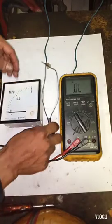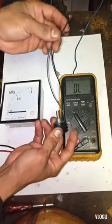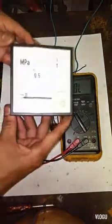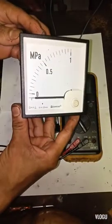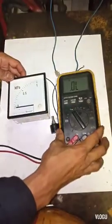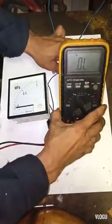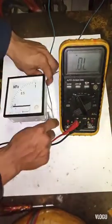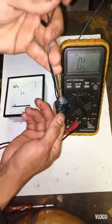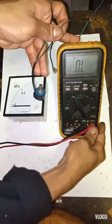Here is the 5K ohm potentiometer, a 4-20 analog meter, and my multimeter. First, I will test this potentiometer's resistance value just to show you.